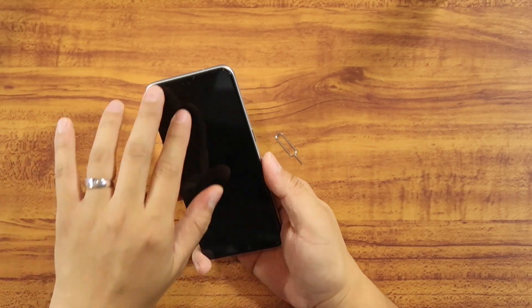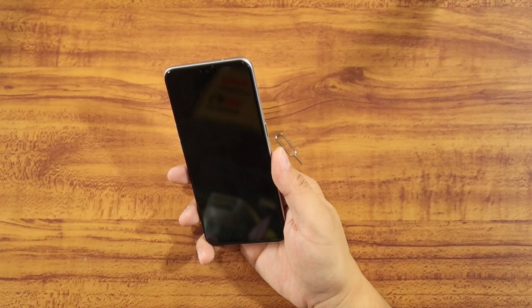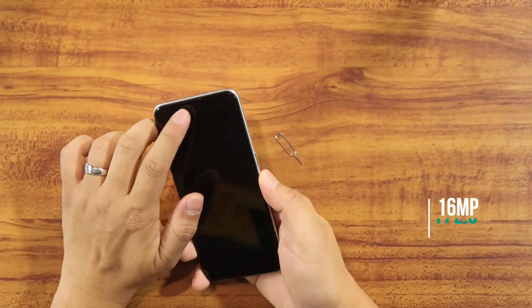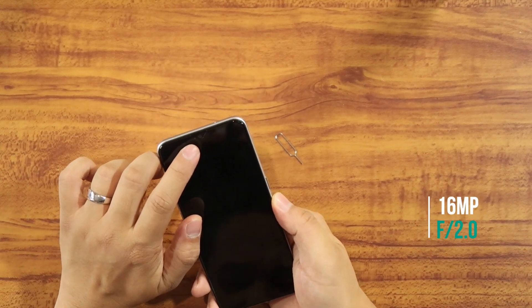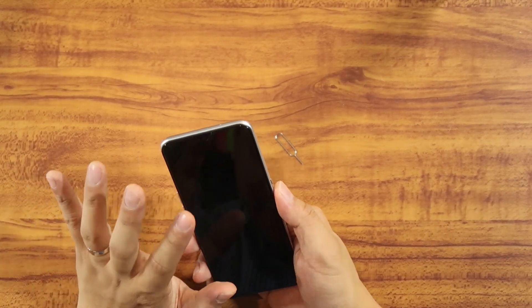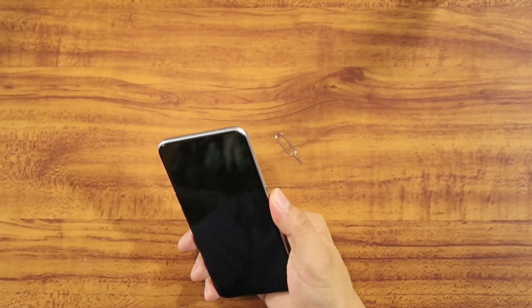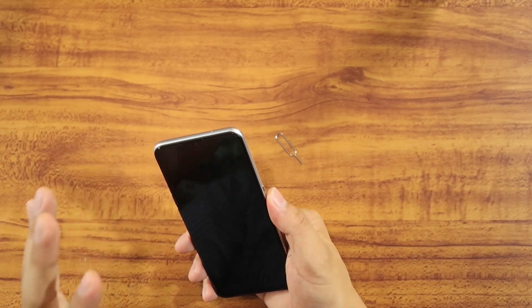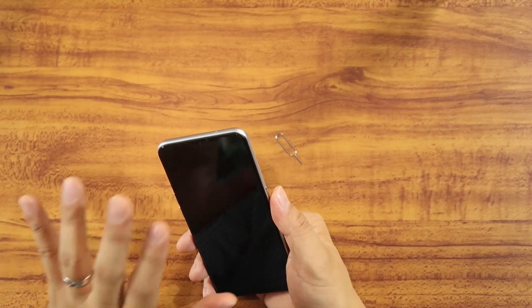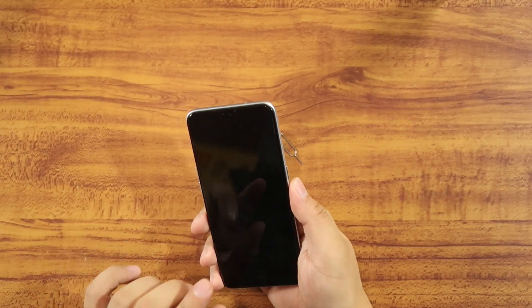This has a teardrop display with a camera in front. The front camera is a 16 megapixel f/2.0 camera — a 16 megapixel selfie camera that features HDR photography and can even do a selfie panorama. Those are some of the features you should know about this product. In terms of display, this one has Gorilla Glass 5.